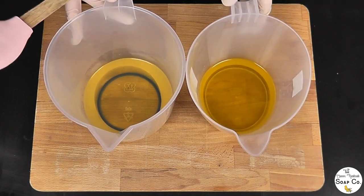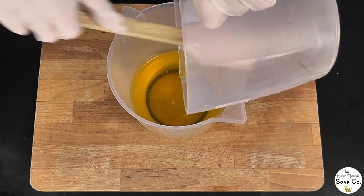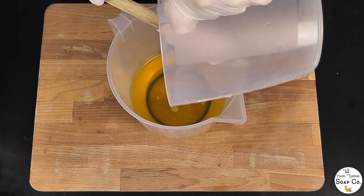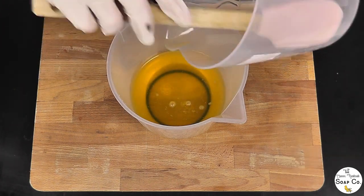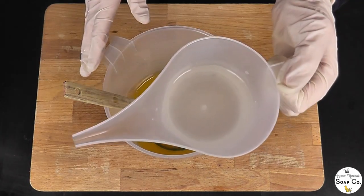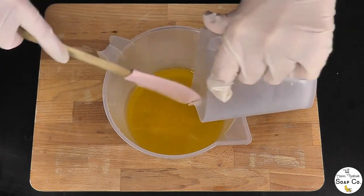So layer number two — much the same technique as layer number one. I have got my warmed oils here. I am going to tip all of the olive oil into the rest of the oils. Just for reference, the rest of the oils — as well as olive oil — are coconut oil, shea butter, castor oil, sweet almond oil, and cocoa butter. There should be six in total; they are in the description. These are around 108 degrees, dropping slightly in temperature. Our lye is actually only 110 degrees now as well, so we will pour that in to what is going to be our white uncoloured portion.